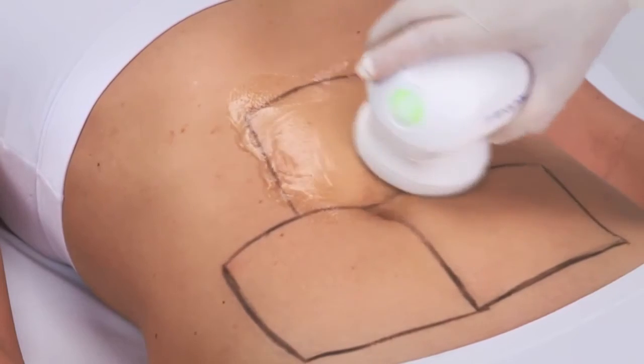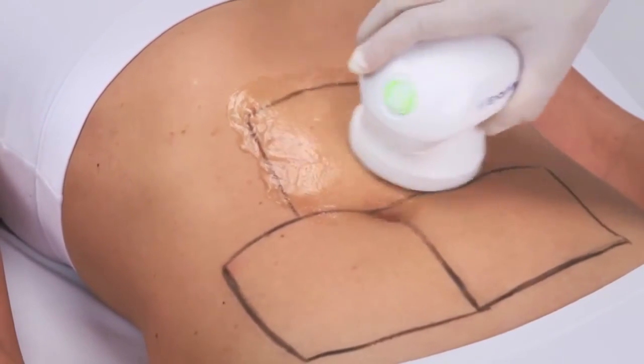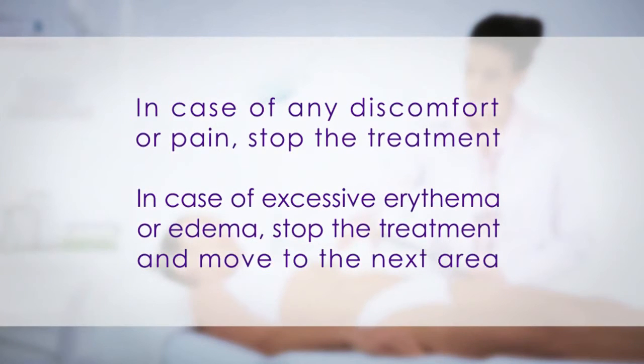Use enough gel for smooth movement of the treatment handpiece on the skin. Continue with other treatment areas in the same manner. Please note that the treatment should be relaxing and comfortable. In any case of discomfort or pain, stop the treatment. If the patient complains of a burning sensation or if there is excessive erythema or edema, stop the treatment and move to the next area.